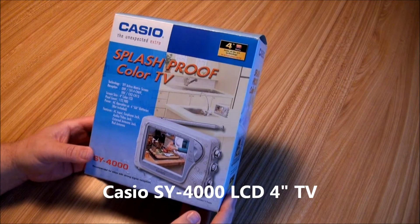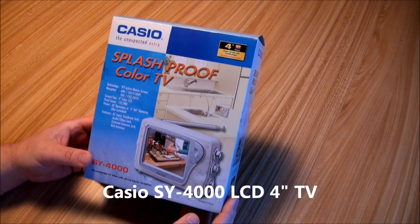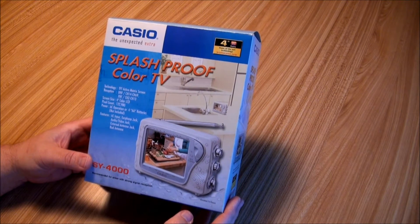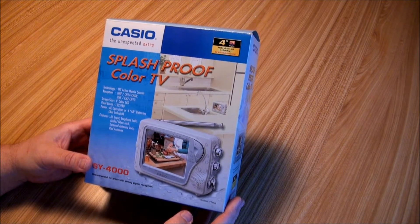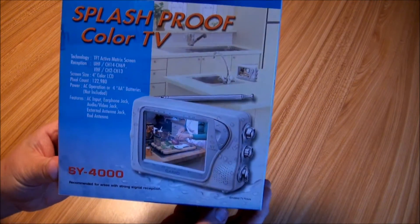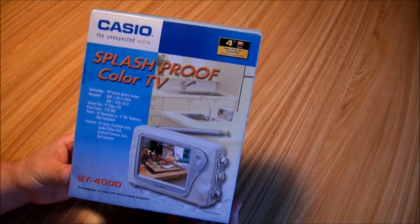Well, good morning and Happy New Year. This is my first video for 2013 and I thought I'd review something a little more modern than I usually do. This is from about 2003 — I bought this. This is the Casio SY4000 splash proof color TV.